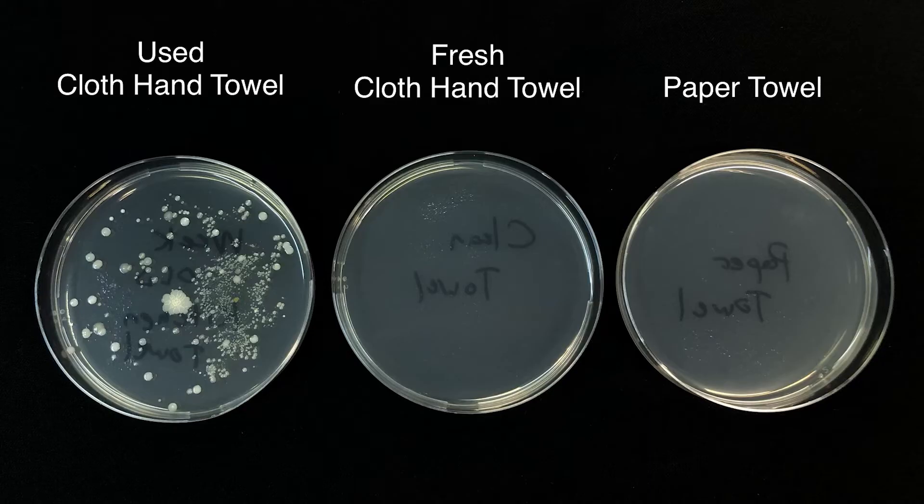Germs and microbes are everywhere, and if you think just because you've washed your hands and then dried them on a hand towel that they're now clean, you might want to think again. Take a look at this picture up on the screen — I've tested a dirty hand towel versus a clean hand towel versus a paper towel. This video is actually not about hand washing; it's about an ozone generator, and we're going to see how effective ozone is versus some other cleaning products.